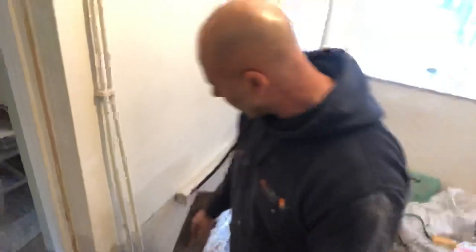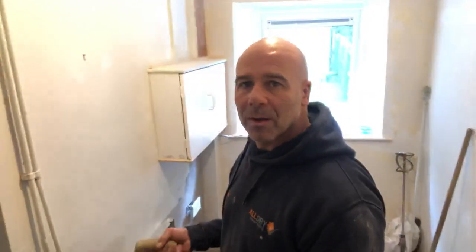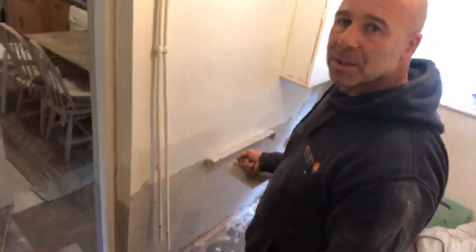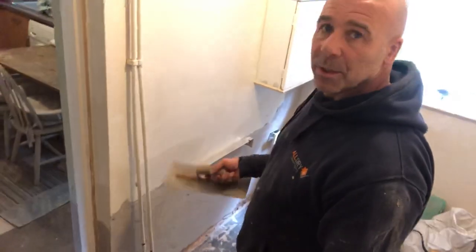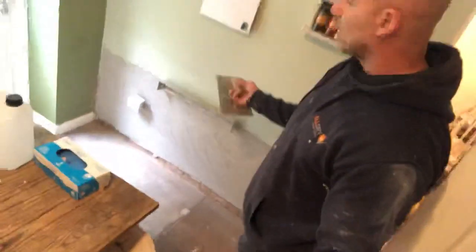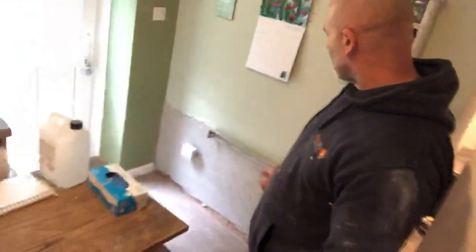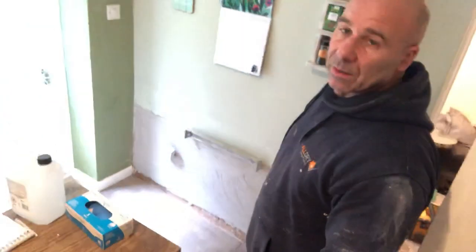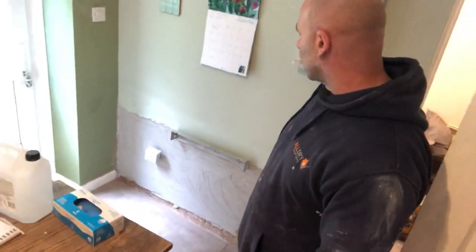We banged this on yesterday. It takes a bit longer than just doing it with plasterboard using an express system. Same here on this side — I've just got period tops. I'm going to skim it, blend it in, and then they can put skirtings on. Then in a week or so, they'll be able to paint it.